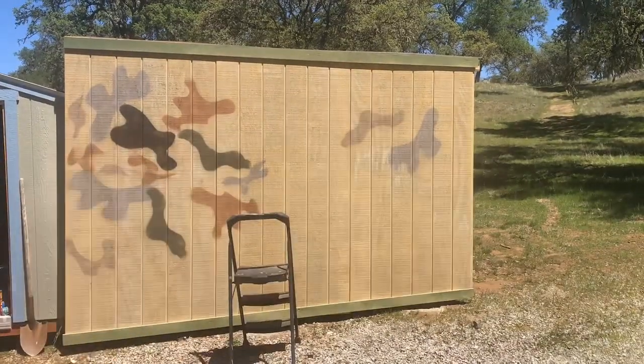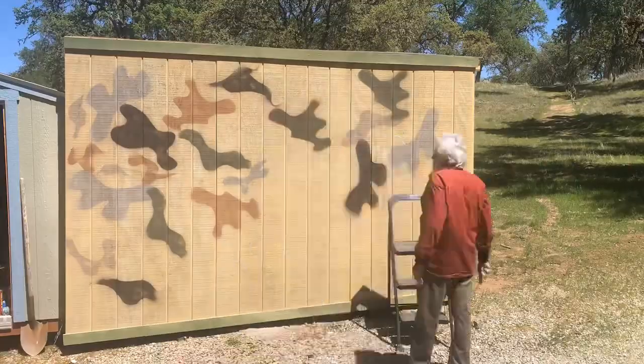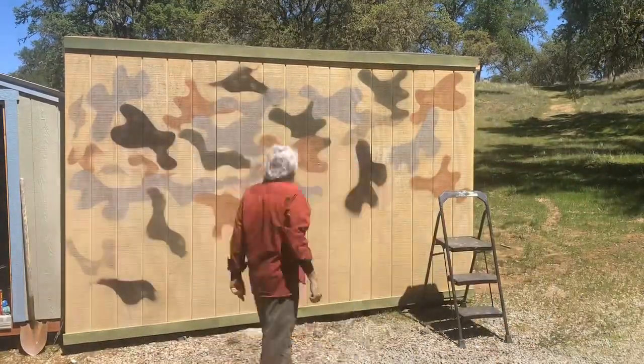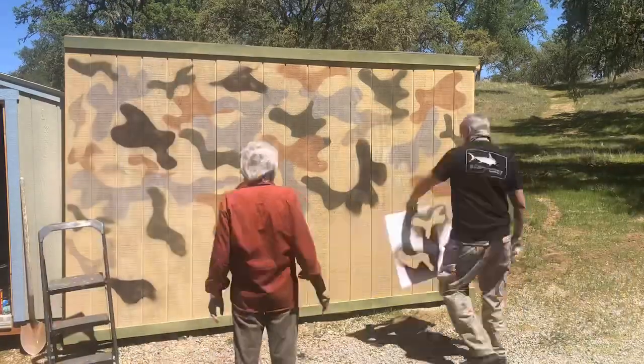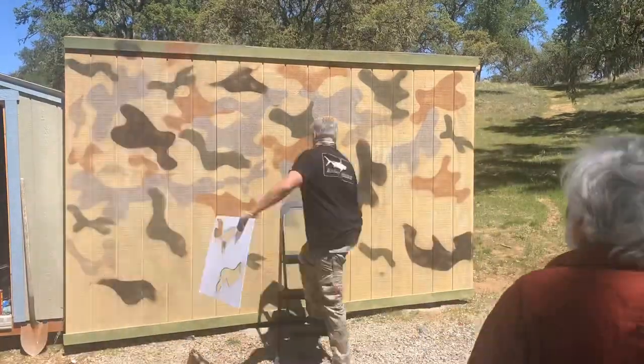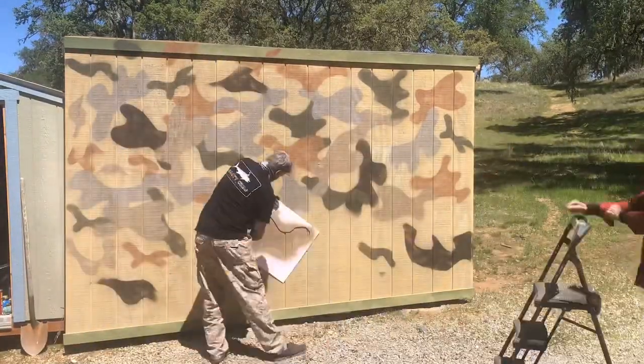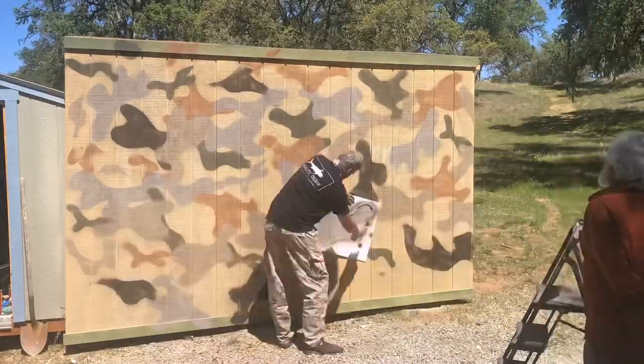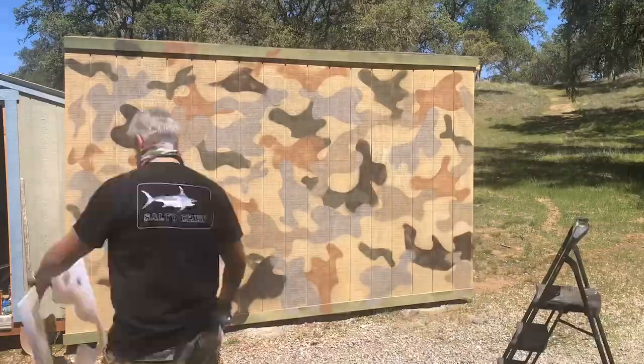Buy a foam board from the art section of a Rite Aid, CVS, or Michaels. Draw random large shapes and cut them out with an exacto blade to make four or five templates. Use them as a stencil — spray right through them — and then you can freehand it with the cutouts. I'm going to show you both techniques.